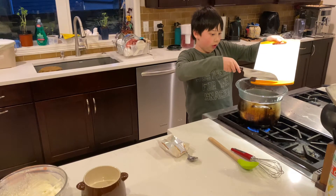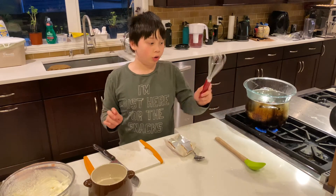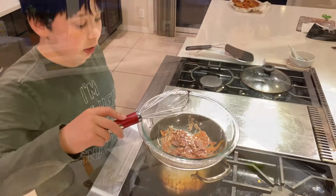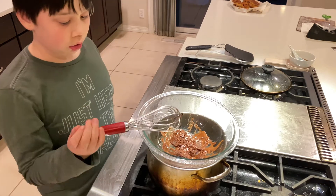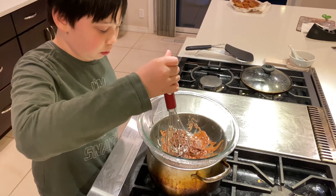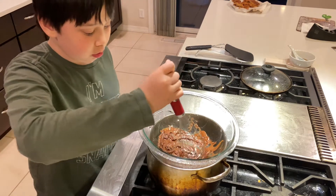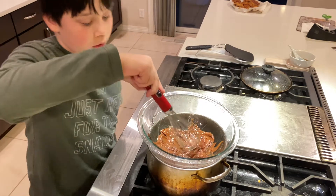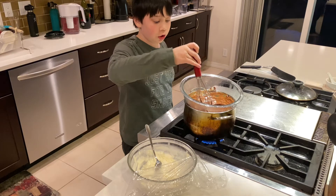Oh, it's getting stuck. I'm going to put that back. Now I'm going to start whisking for a little bit. Now we need to wait for the chocolate to melt, which it has already started. I'm just going to push it in and stir it. Now the chocolate's melted and I stirred it in a little bit.